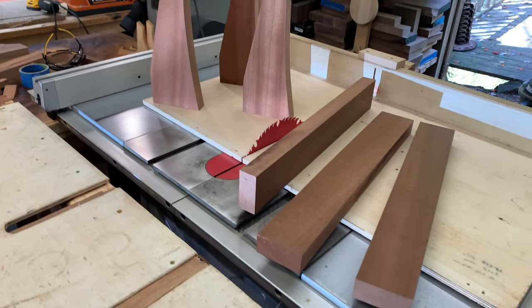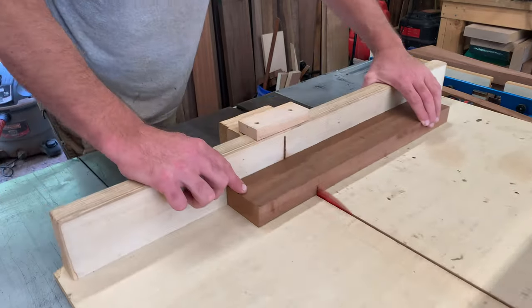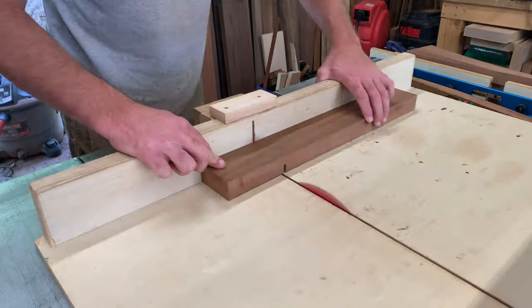I knew I wanted to use a lap joint to connect the base section and the back together, so I moved over to the table saw and got to work.